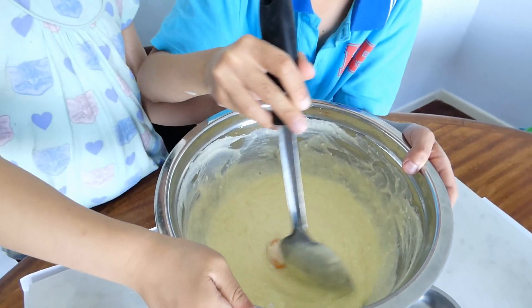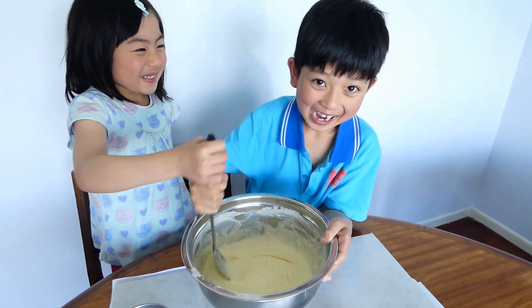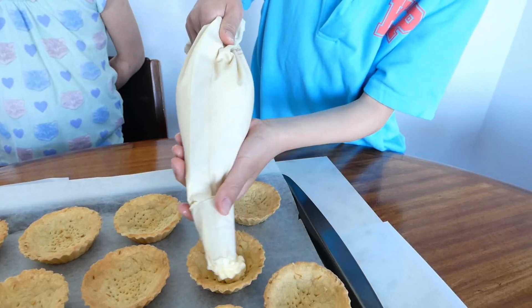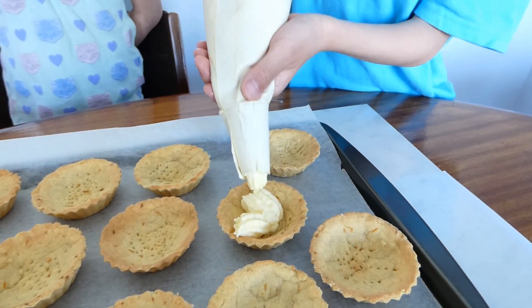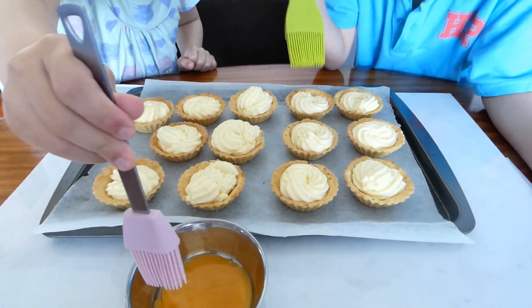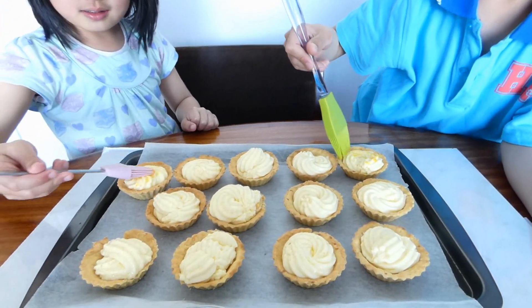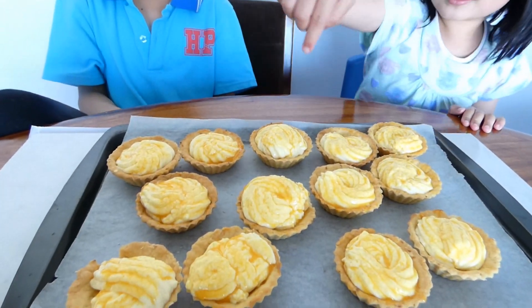I'm ready to hold the bowl and I'm going to mix it well. Now it's time to pipe the filling into the tart. You see how Aidan pipes it? Good job, Aidan. Now it's time to spread the egg yolk on the tart. Now it's time to put this in the oven.